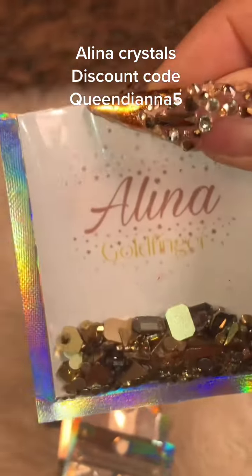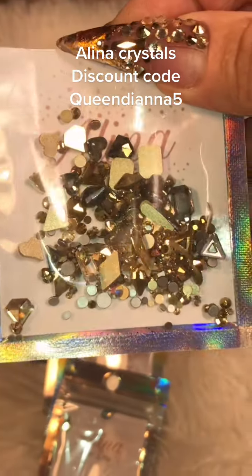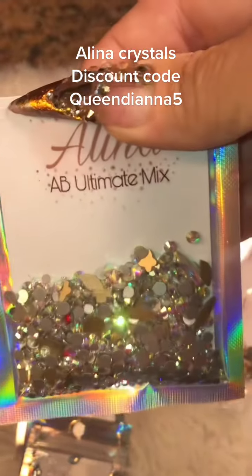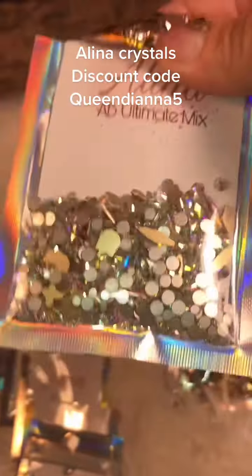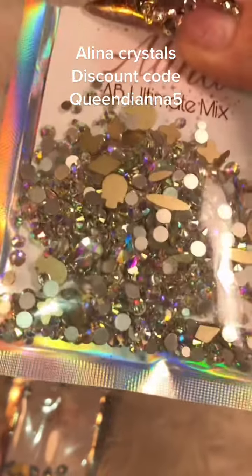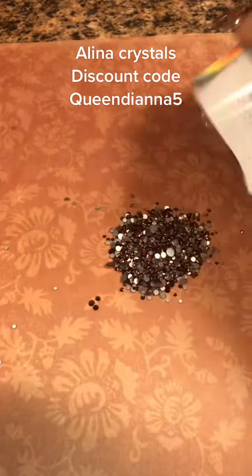I'm not making a dime on these. I'm just pushing this product because I like them and I want to pass it on to you. Alina Crystals — use the discount code QueenDiana5 to save yourself some money. I got all these crystals for free. The AB mix is my favorite, and I am a snob when it comes to the AB ones.